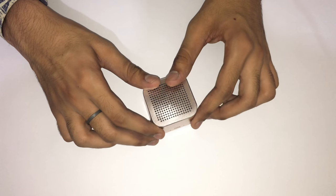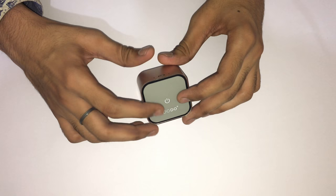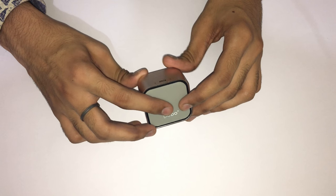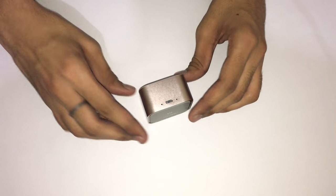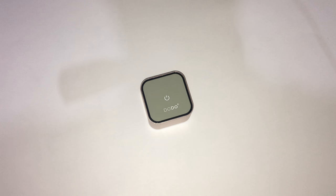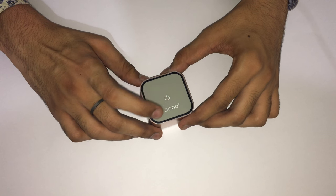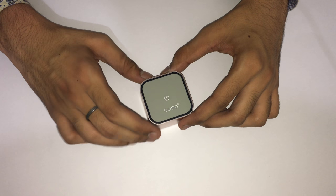To power off the speaker, again hold the power button until you get a voice alert saying 'Power off.' You can attend calls by single-tapping the power button, and you can also play or pause music by single-tapping the power button.